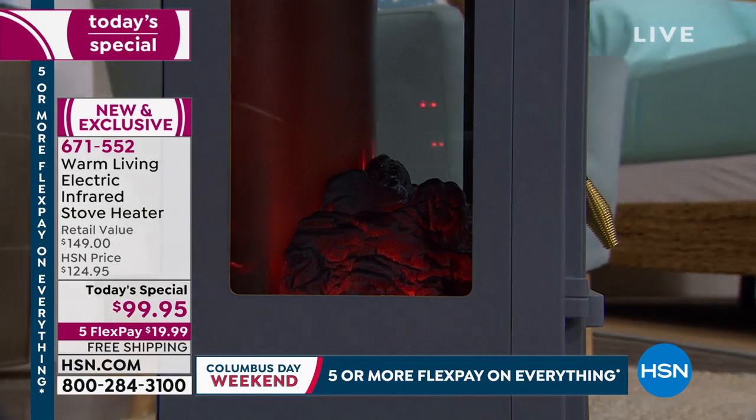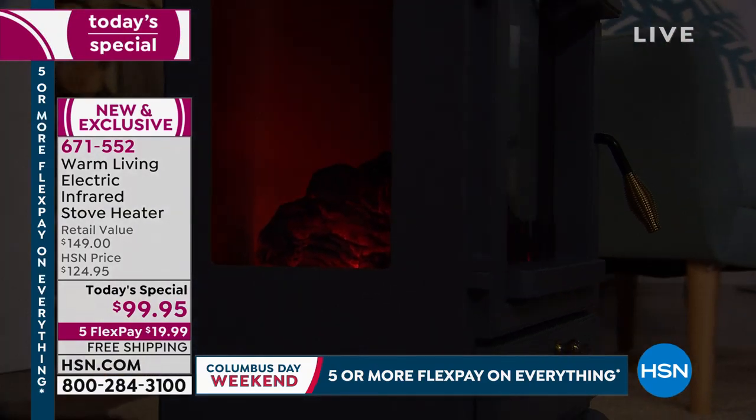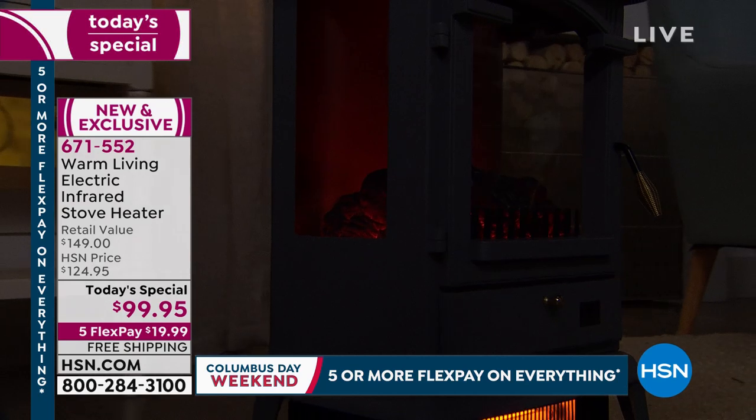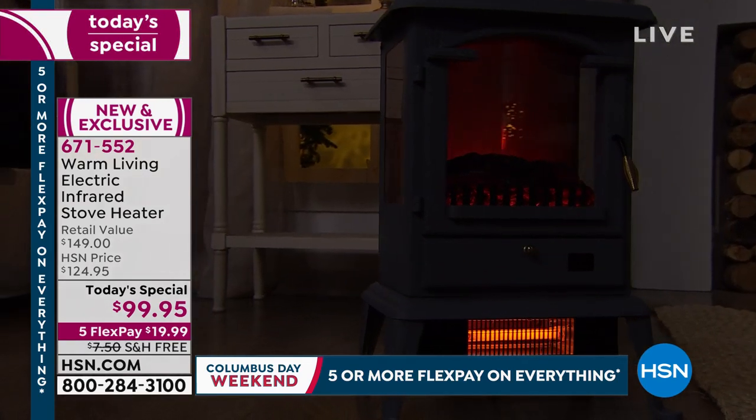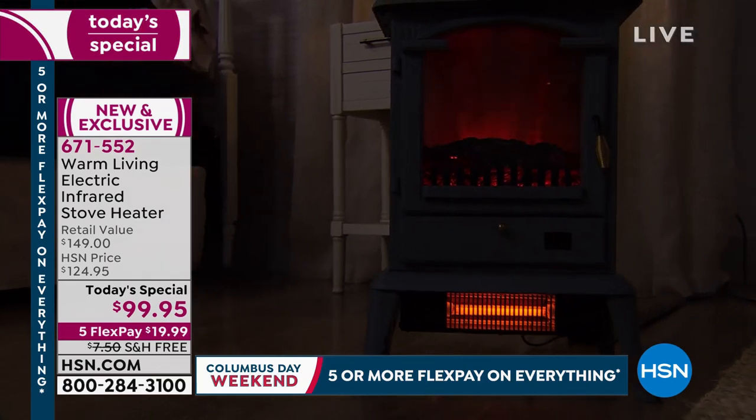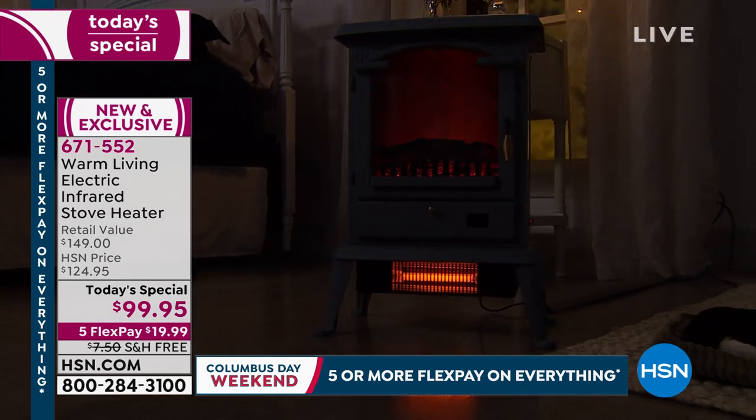Linda wants to know if it's okay to put this on a high pile carpet — yes, absolutely. It has safety features: if it ever overheats, it shuts itself off, cools back down, and then you can turn it back on. If it happens to tip over, it has a pendulum shutoff switch.